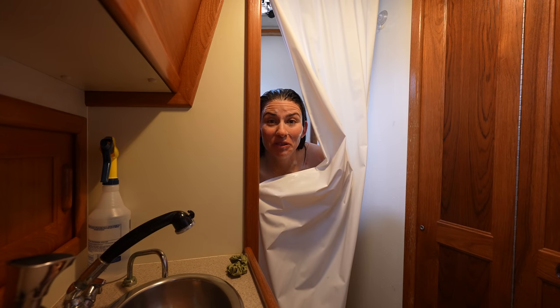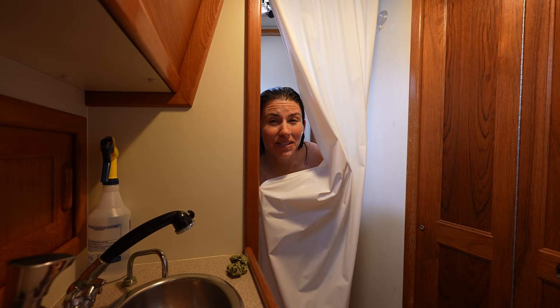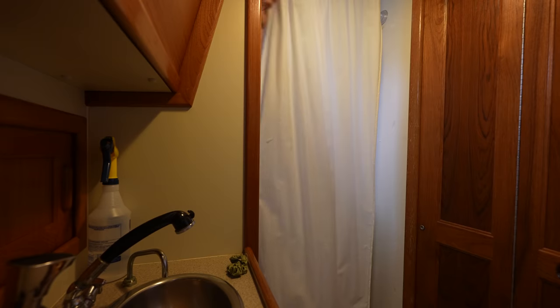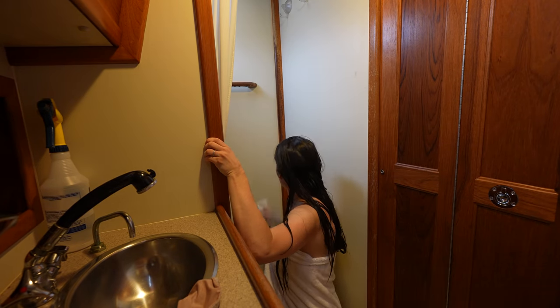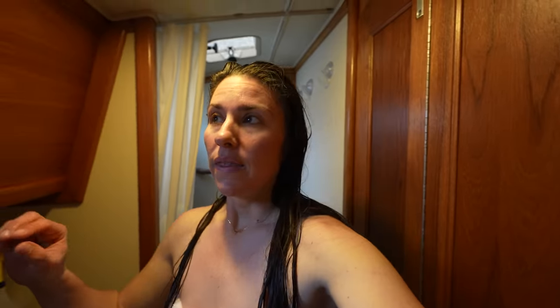We've been to our fair share of boatyards all around the world and a nice shower at a boatyard is really hard to come by, so being in Atticus with my little luxurious bubble is pretty spectacular right now. The only downside of having a shower on a boat with a lot of wood is that you build up a lot of moisture, so I always squeegee all the water off the walls and then open all the windows — which, when it's cold outside, is the crappiest step of the showering process.